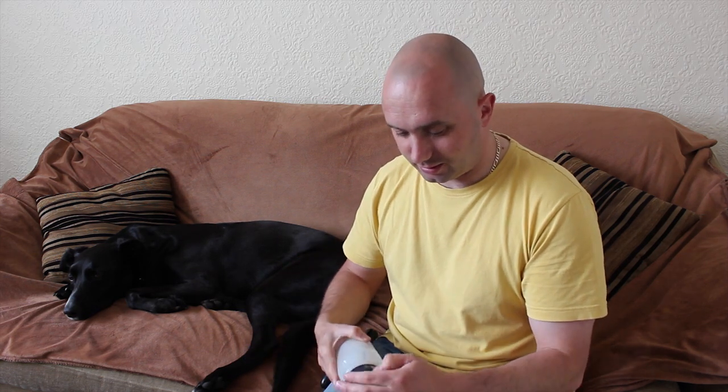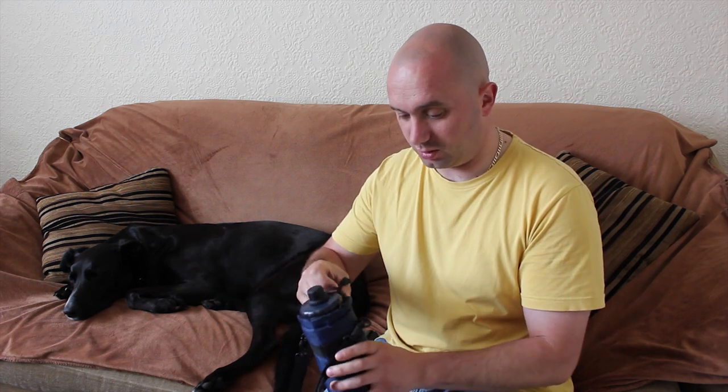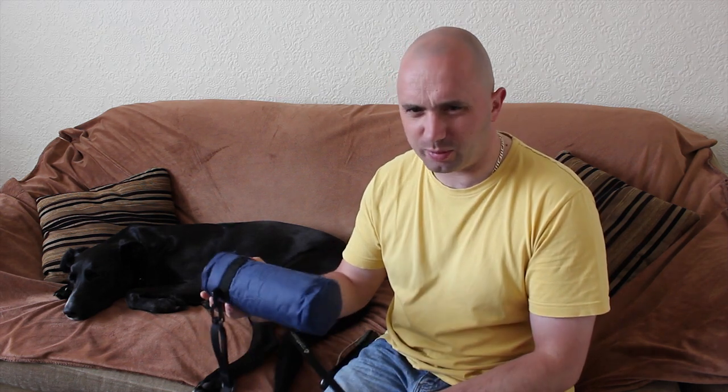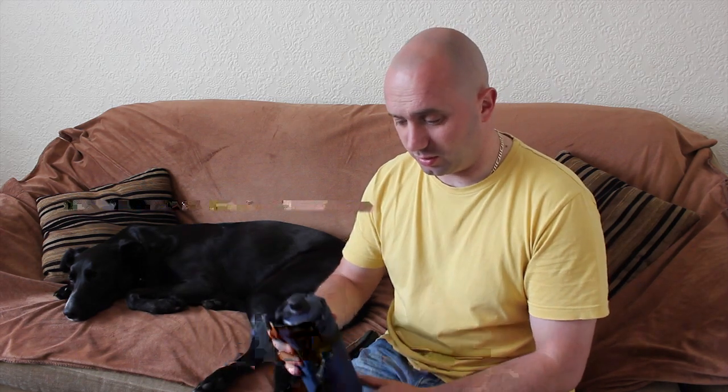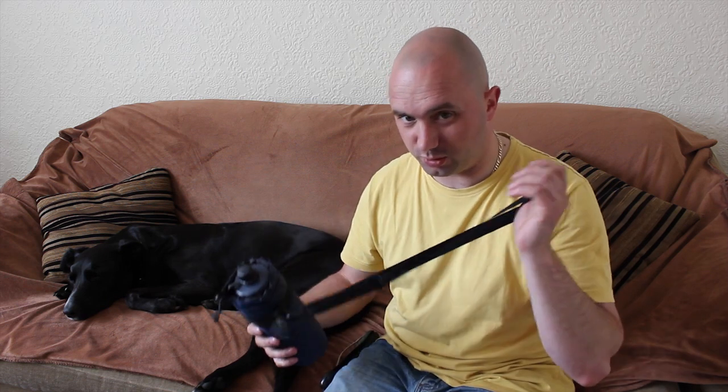First one: travel tap. Filters water, absolutely brilliant. That's its filter — pop it in there and basically you can just drink river water if you wanted to, if it was the only means. I've had this for years. It's from Drink Safe Systems — just Google 'travel tap' and it will come up. Last one I think I paid £30 for. Honestly it's excellent. You can get it in a different form, like in a water bag for your backpack, but this just hangs nicely across my shoulder. That's my first one.